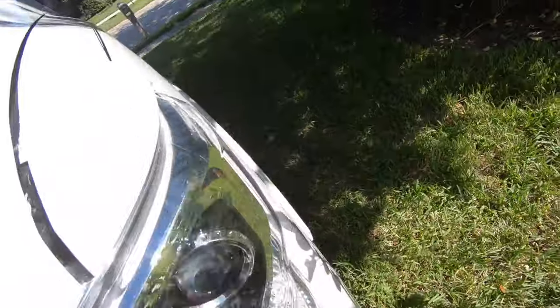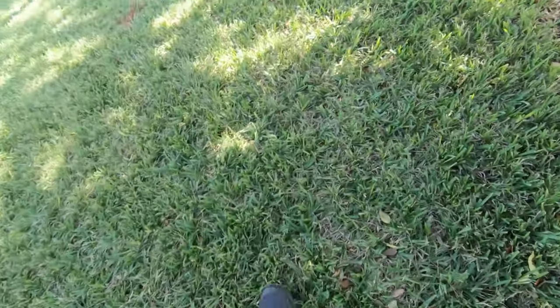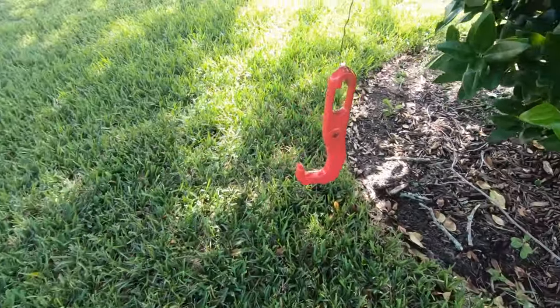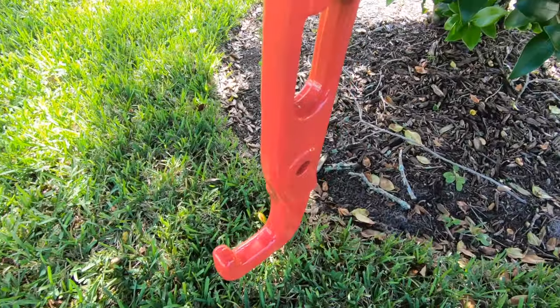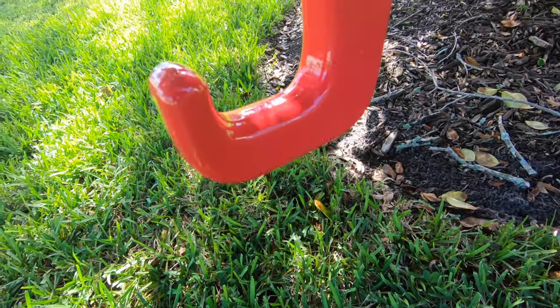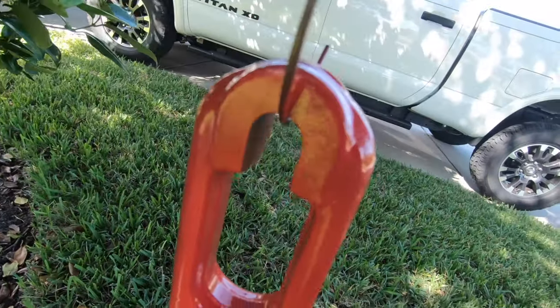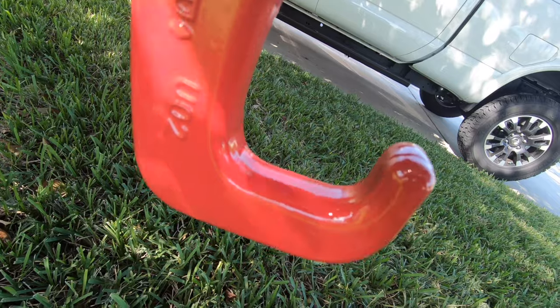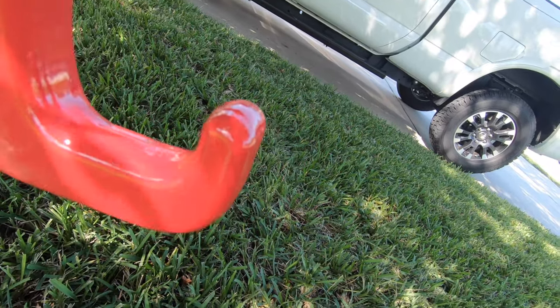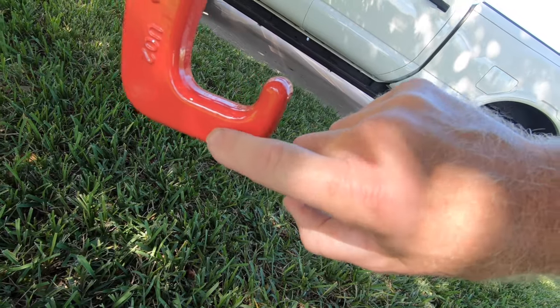Let's go over here and look. That's what it looks like — I think that's two coats — and it looks pretty damn good. I don't have any runs in it or anything. I wasn't sure if it was still tacky, but no, it's dry.